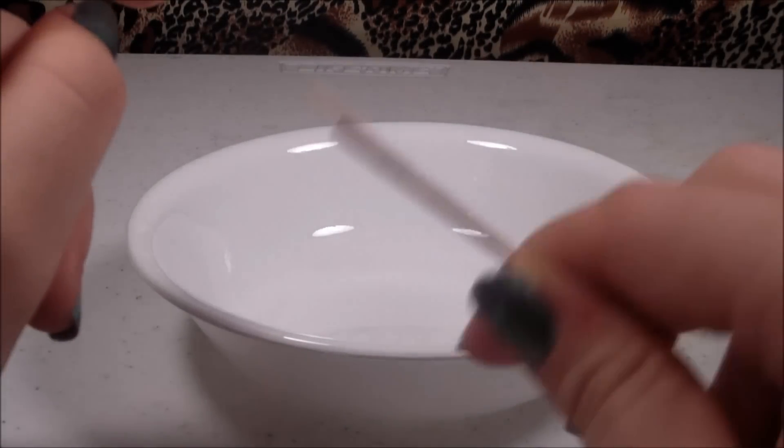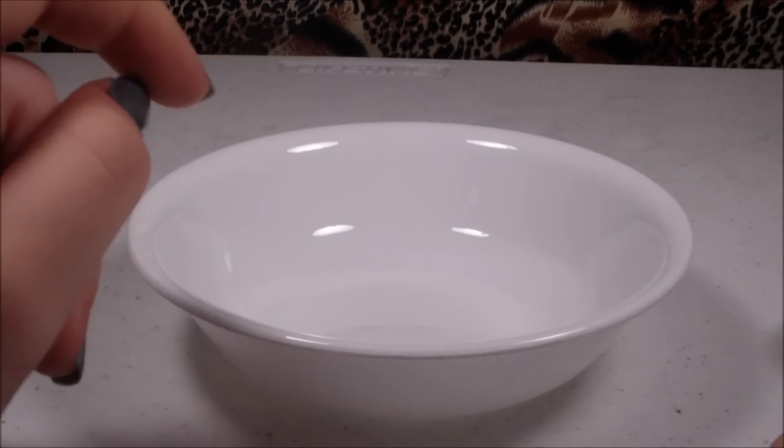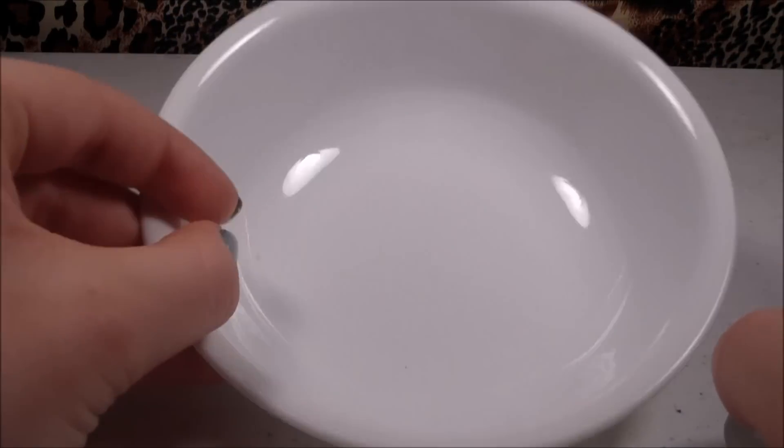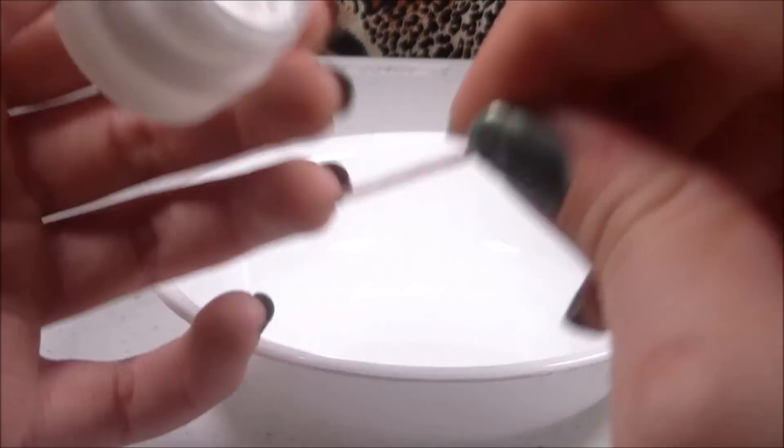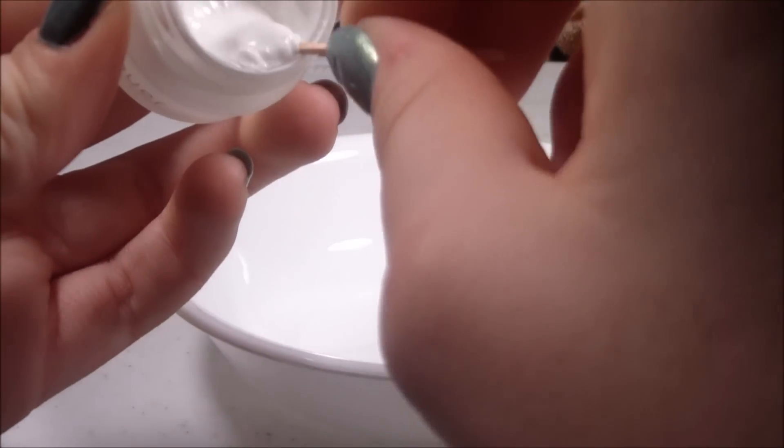You'll also need some toothpicks and a container to put it in. I recommend keeping it in a small sample container similar to this — I'm just using this one so you can see what I'm doing. First, I'm going to open this up and take a toothpick and scoop some out.